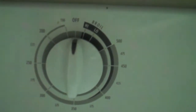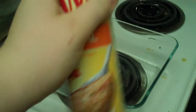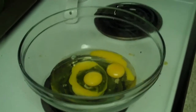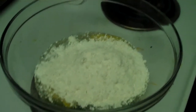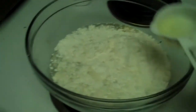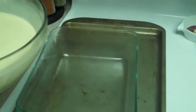Encienda el horno a 350 grados. Rocíe el fondo y los lados de una cacerola con aceite en spray. En un tazón grande mezclen los huevos, la harina de pastel, agua, aceite, y la vainilla. Vierta en la cacerola.